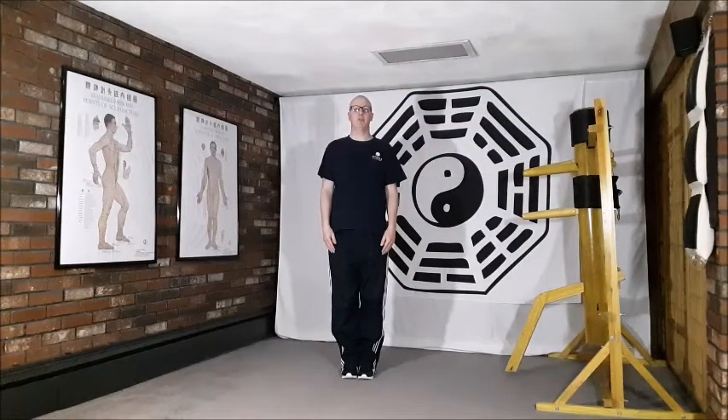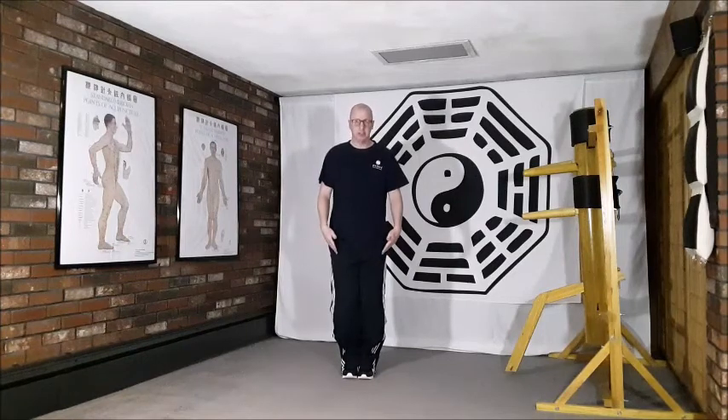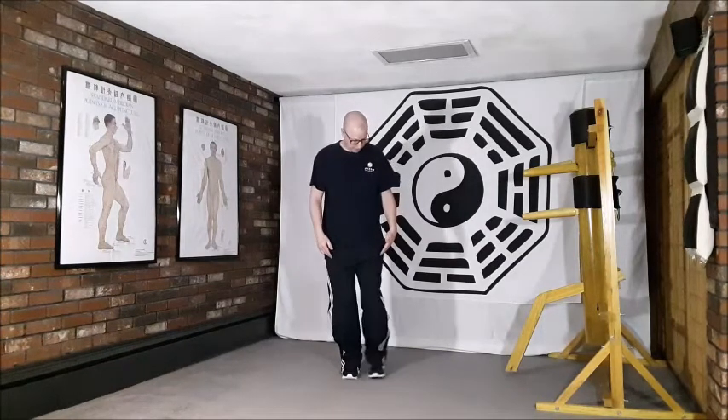Movement number six of the Kidney Chi Gong form is 'exhale the stale, inhale the fresh.' Beginning portion: feet together, toes pointing straight forwards, arms relaxed by the side, standing nice and tall. We begin this movement by dropping the weight down into the legs, more so into the right leg.